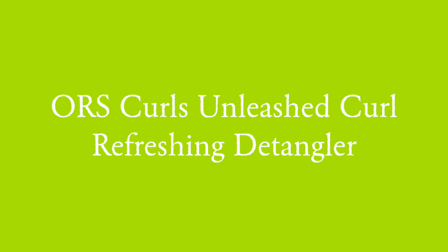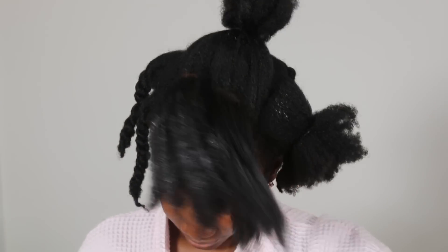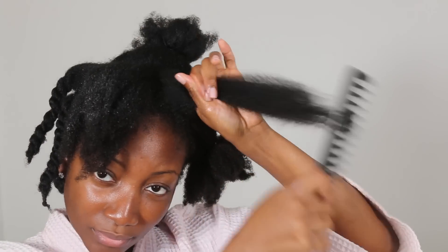The last product which I add is this refreshing detangler. I love this product because it simply helps me to be able to comb my hair, which is something I never used to do before. As you can see, it's easy for me to go through my hair, and then I just use a wide tooth comb to comb through these sections.